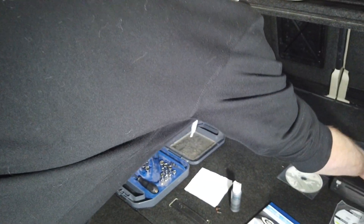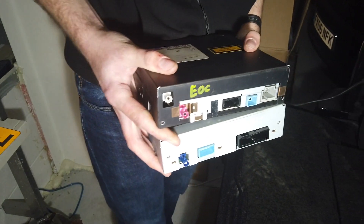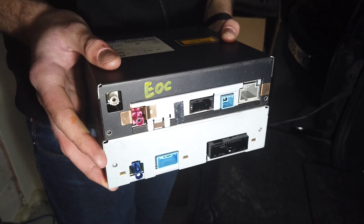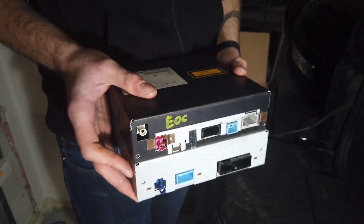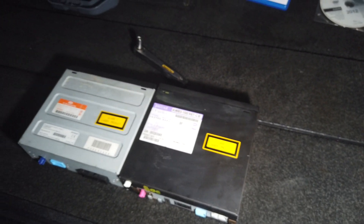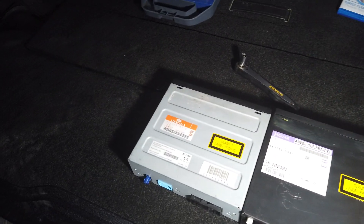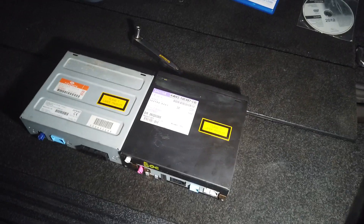If you look at that unit and compare it to the one you can get cheaply from a Jag, you'll notice that on the back the connectors are totally different. So if you're looking for another DVD player, you need the one for the L322, not the Jag version. We're going to open both up - they're both made by Denso. Let's see if the drive mechanism is the same, because if it is you could buy a cheap Jag one and swap the optical pickup head over.